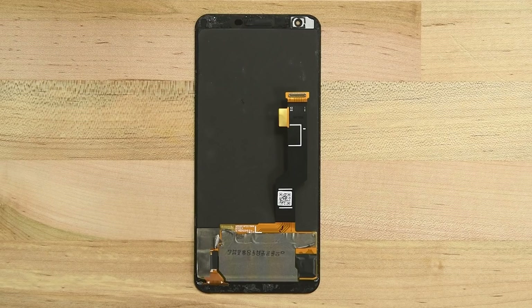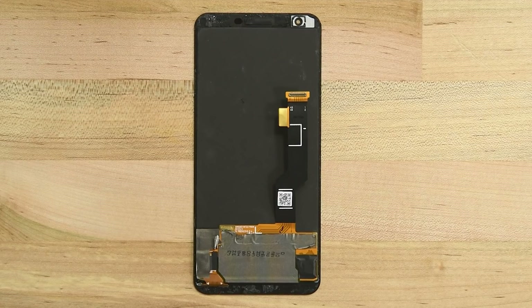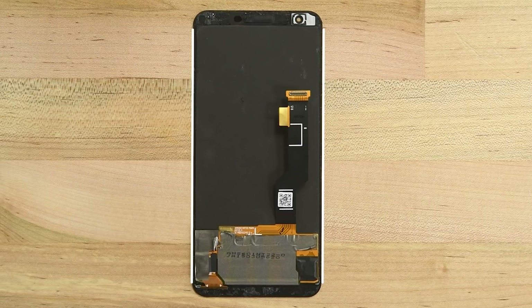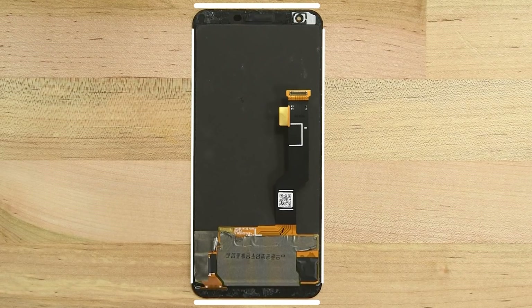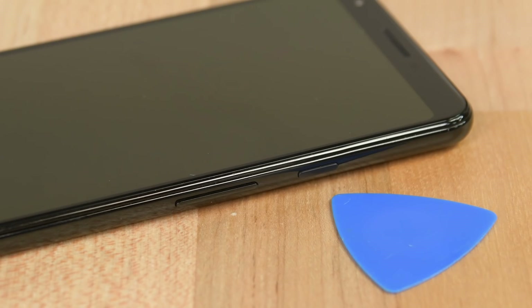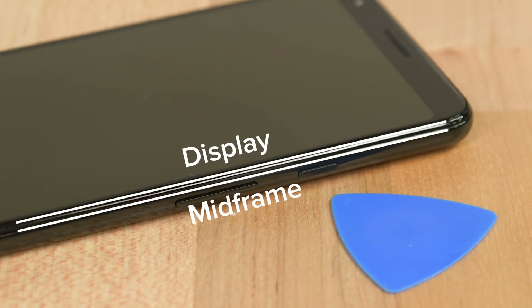To begin this repair, we first need to remove the display by cutting through the adhesive holding it in place. You can see the thin strips of adhesive lining the sides of the display and thicker strips along the top and bottom edges. The Pixel 3a XL has two seams — one for the display and one for the mid-frame. Make sure you're inserting your pick into the display seam.